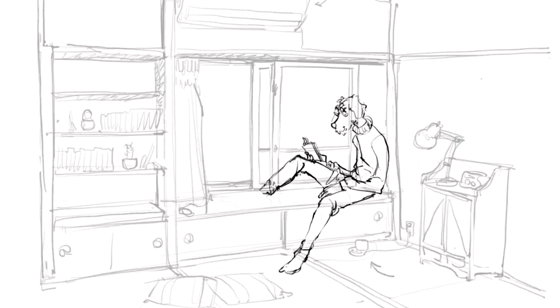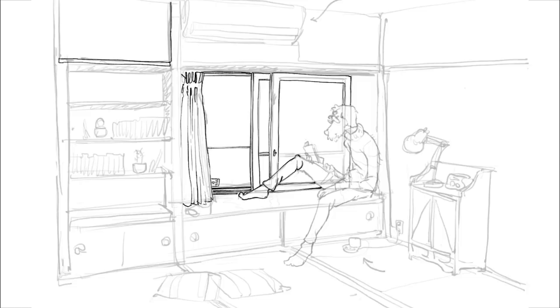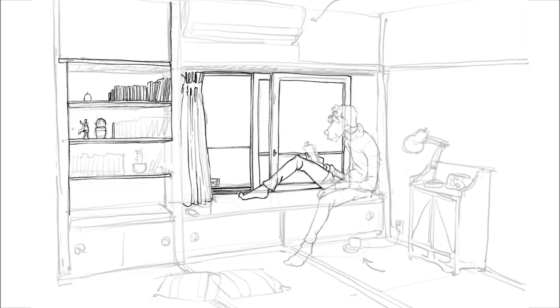This sketch was done on iPad Pro using Procreate and an Apple Pencil, and I used here only brushes I made myself. I spent some time getting used to Procreate, and while I was doing it, I was just doodling away and I made some brushes to accommodate my workflow. I tried a few applications for painting and sketching, but I like Procreate and Adobe Sketch the best.